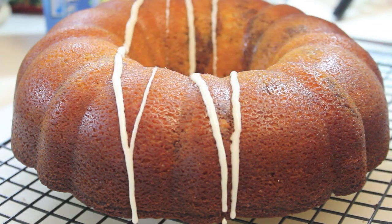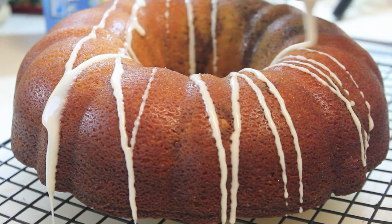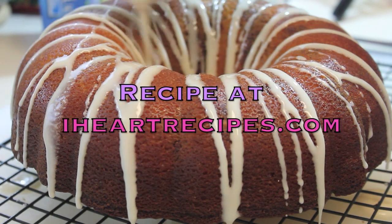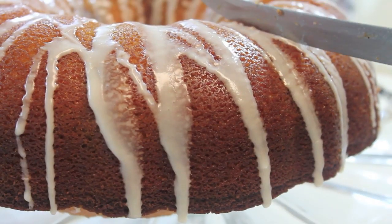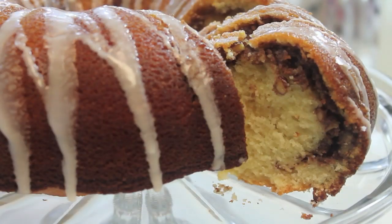I'm now going to drizzle my cake with some homemade icing — it's really easy. All I used was some lemon juice, some confectioner's sugar, along with some other ingredients. You can get the exact measurements for this cake and my icing at my blog, iHeartRecipes.com, so definitely come check me out there. After drizzling the cake, I let it sit for about 20 minutes so the icing can set.